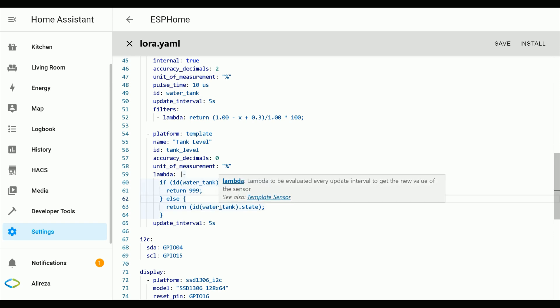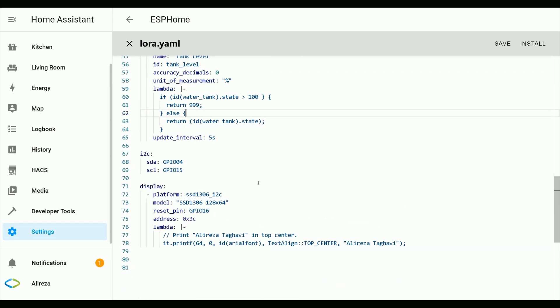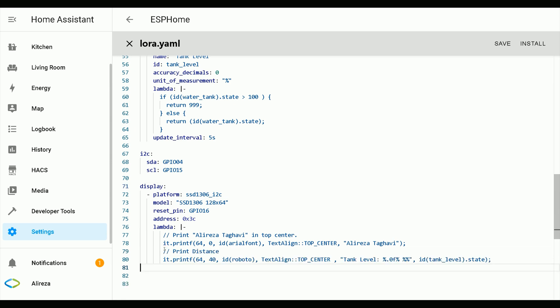The development board I'm using has an LCD connected to it, so we can also display the measured value. There is another tutorial about using displays with ESPHome — if you do not know how to use a display, watch the tutorial in the description.